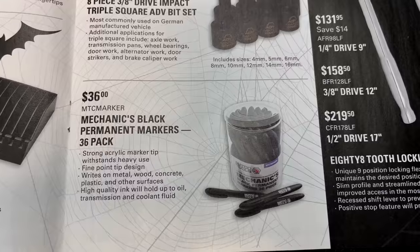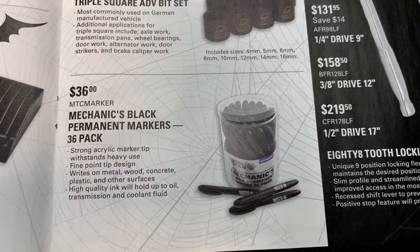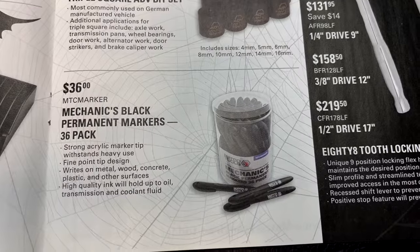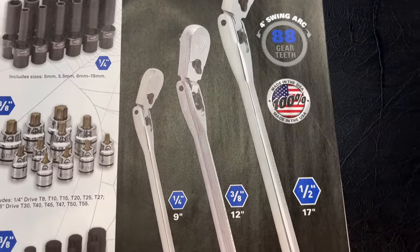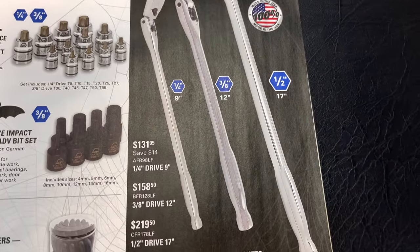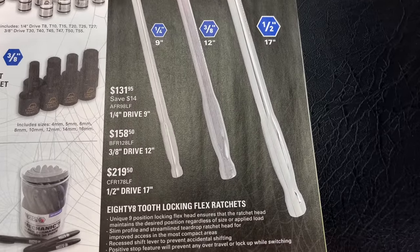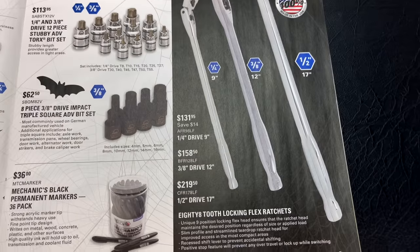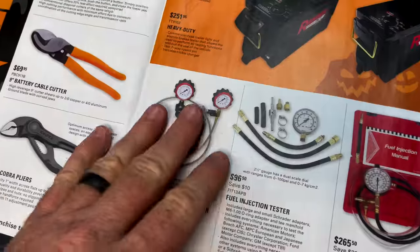If you're looking for some markers, they've got a bargain — $36 for a 36-pack, so a dollar a piece. Fine point tip, writes on metal, wood, concrete, and plastic, with high-quality ink that holds up to oil, transmission fluid, and coolant. Sounds like a Sharpie. They're also featuring the flex head locking 88-tooth ratchets: the quarter-inch is $131.95, three-eighths is $158.50, and half-inch is $219.50. Fantastic ratchets — I personally prefer the comfort grip, but there's a lot of guys that don't, and these are made for you. Great ratchets — nothing bad to say about them.